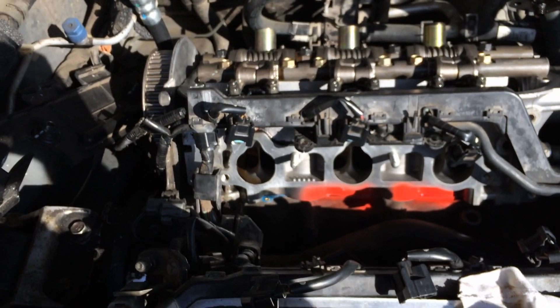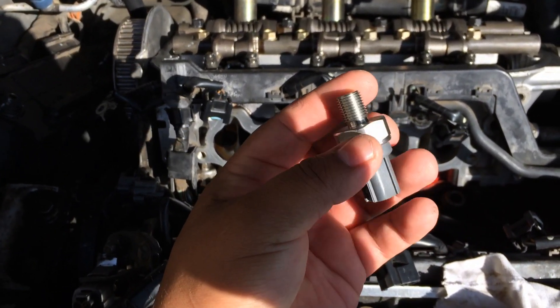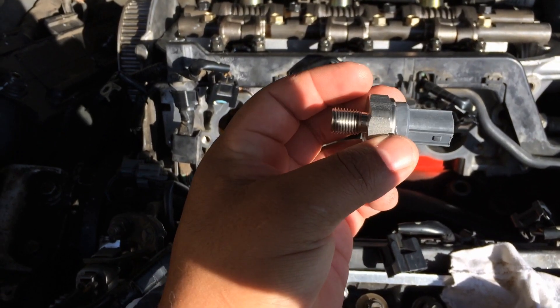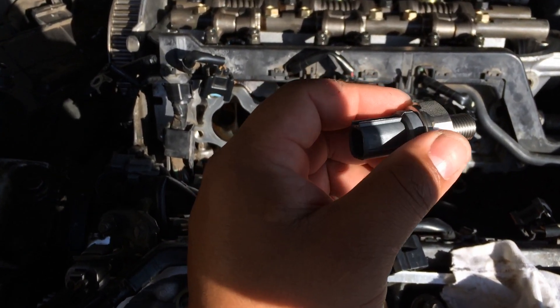So I just went to O'Reilly Auto Parts and got myself a new NOX sensor. A 24 millimeter deep socket is what you need to get this thing out and installed as well.